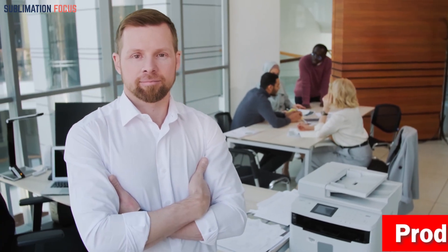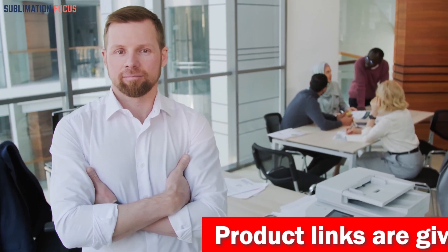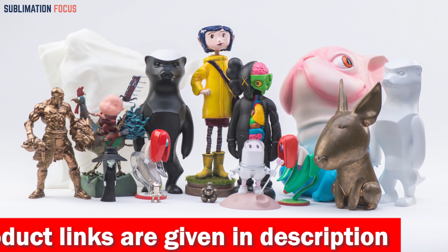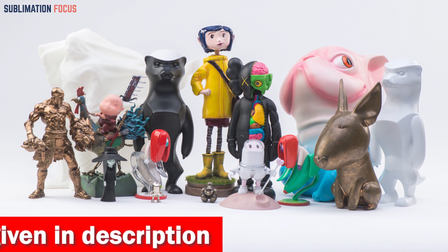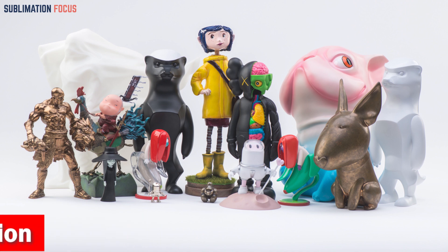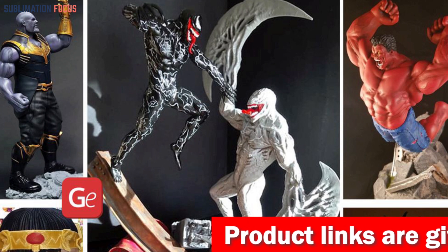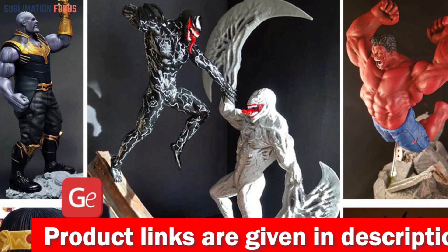Hello everyone, and welcome back to another exciting video of the Sublimation Focus. In today's video we will take a closer look at the best 3D printers for action figures. This is especially for users who want to create custom action figures with high precision and detail. A quality printer can make or break an artist's career, which is why it's essential to choose the right one. We have compiled a list of the top 3D printers best suited to action figure production, and the output from these printers is incredibly impressive.